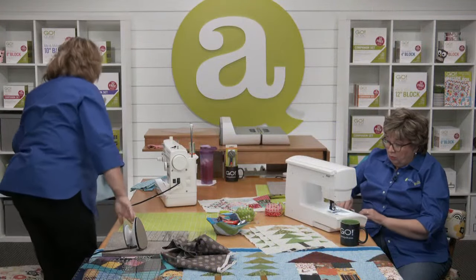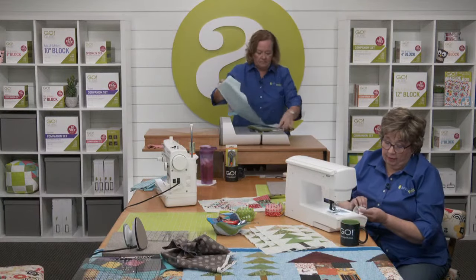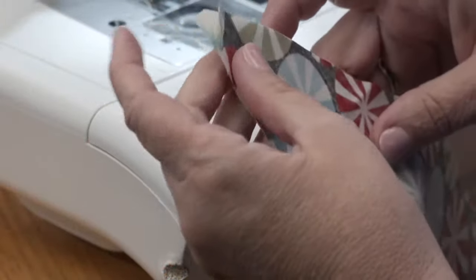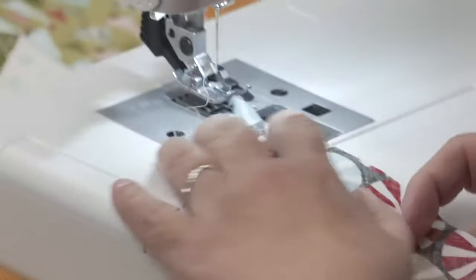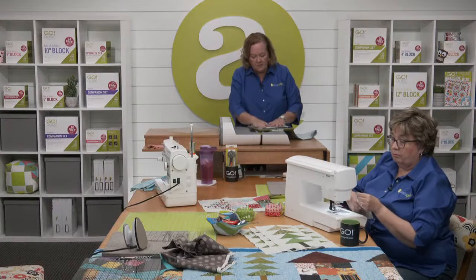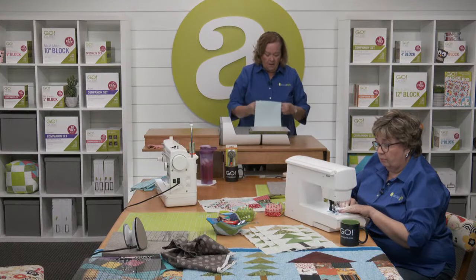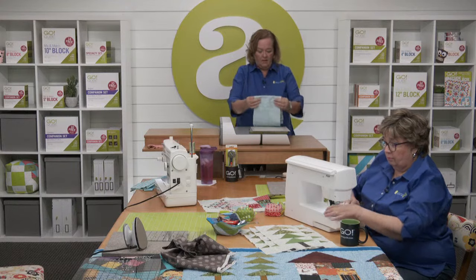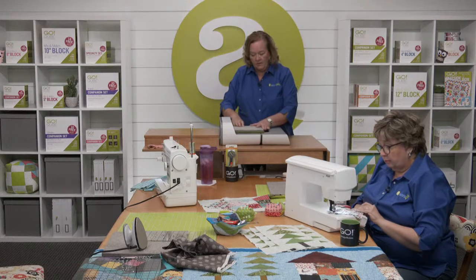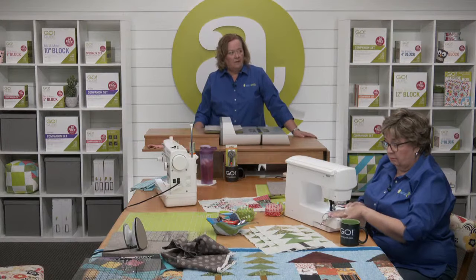Erica has some already cut — right sides together, background and roof together — so she can go ahead and start with the quarter inch seam allowance. Now, when I cut these quilters, because I'm using the Go Big, I'm going to use a 10 by 10 mat. I'm not going to worry about any little tail — it's only going to cut where there's fabric and a mat. I'll just kind of roll up my tail and run it through the cutter.